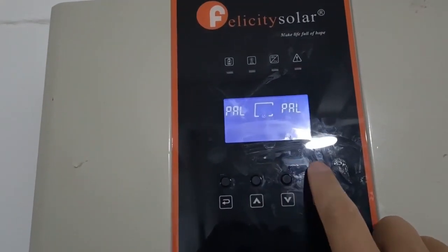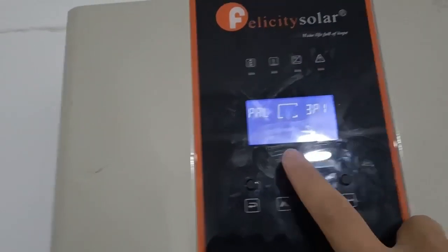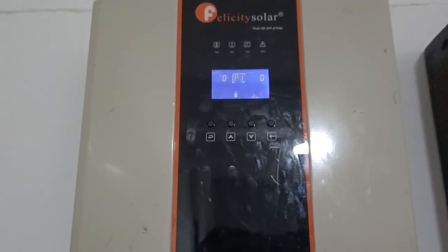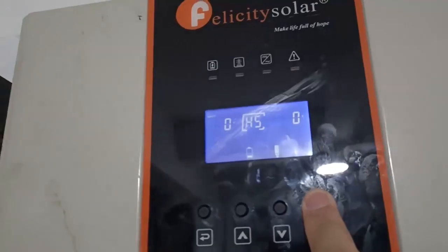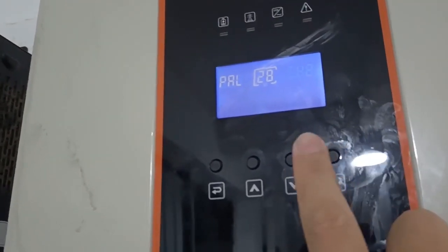The next step is to do the program setting. Turn on the battery, then turn on the inverter. Similar to single-phase setting, set each inverter one by one. This is phase one — select phase one, confirm P1. Then turn it off. For the second unit, select phase two — P2. Confirm and turn off.